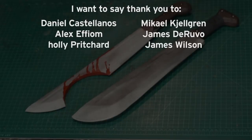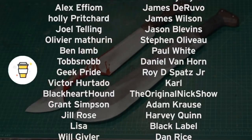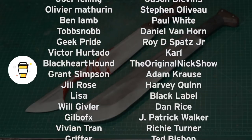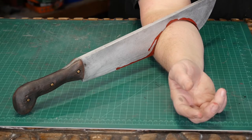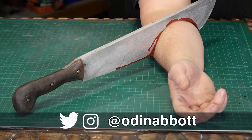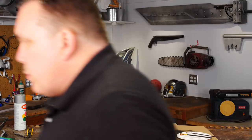I want to say thank you to all of my Patreon subscribers, and if you happen to like this video you can buy me a coffee. If you like what I do you can support my channel on my Patreon page. If you have ideas for something for me to make, please leave a comment below, and if you make any of these projects you can send me a picture. Thank you for watching.